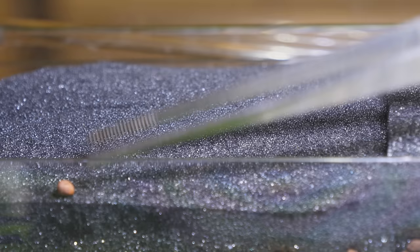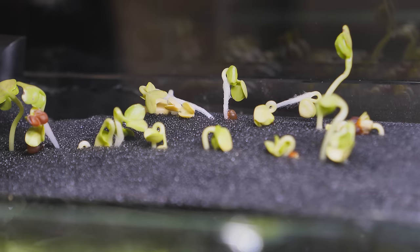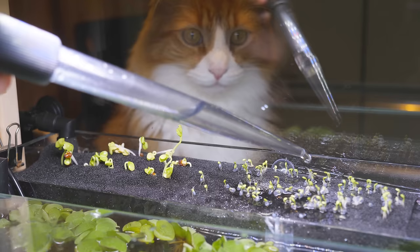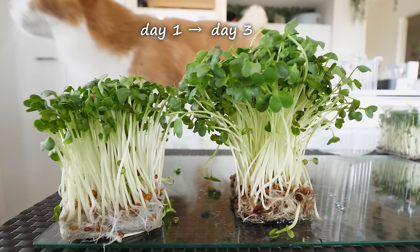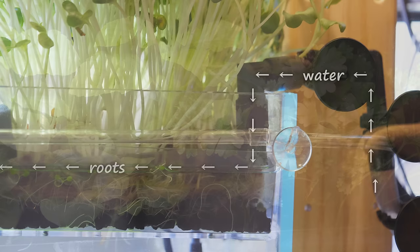You can grow directly from seeds like this — they sprout quickly. Or you can even buy sprouts from the grocery store and plant them in the tank. These reddish sprouts have been in the tank for three days, and the leaves have already grown much bigger. The basil and parsley I grew from seeds. I've already harvested some to eat — they're delicious. The filtered tank water runs through the aquaponics section before going back into the tank.